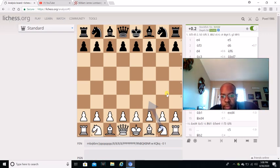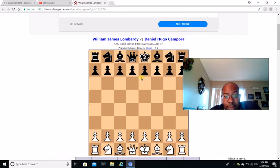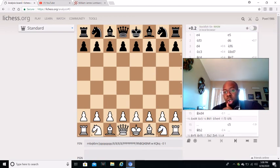What's going on, Chess Lovers? This is Maurice Bishop, and today I want to show you an actual live game of Daniel Campora. His name is Daniel Campora. William James Lombardi played as white, and Daniel Hugo Campora played as black. This is an actual game from 1994. I put the link down below in the description box so y'all can actually check it out. I'm going back to all the other games where this type of line is played. So without further ado, we're going to get started.